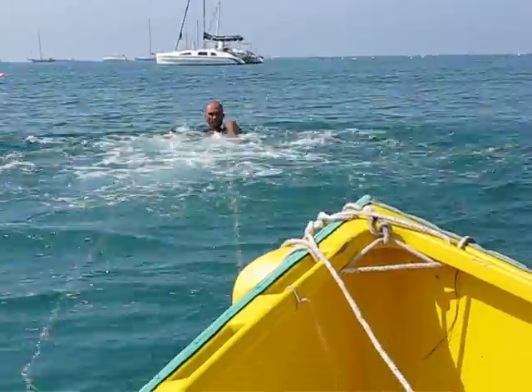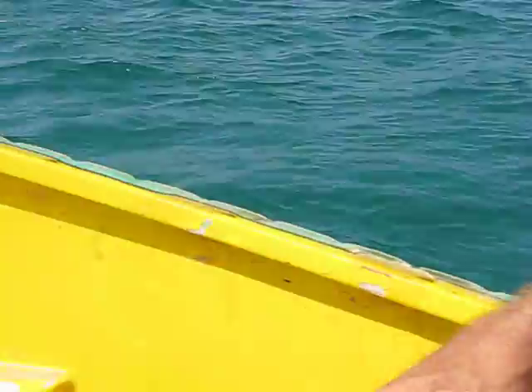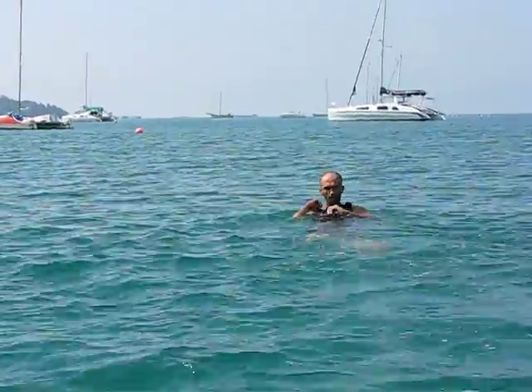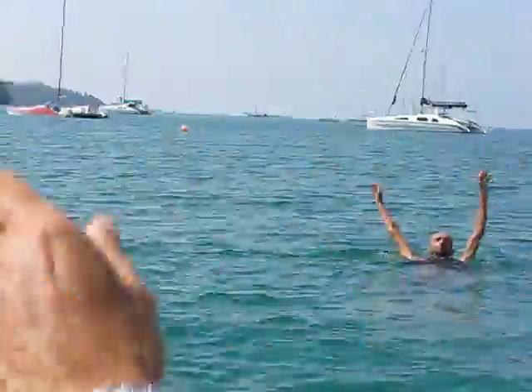Okay, slowly, slowly. Deep breathing. That's it. Relax now, relax. Keep your legs together, don't move your legs. Flat on your back. And then sculling with your arms, that's it.